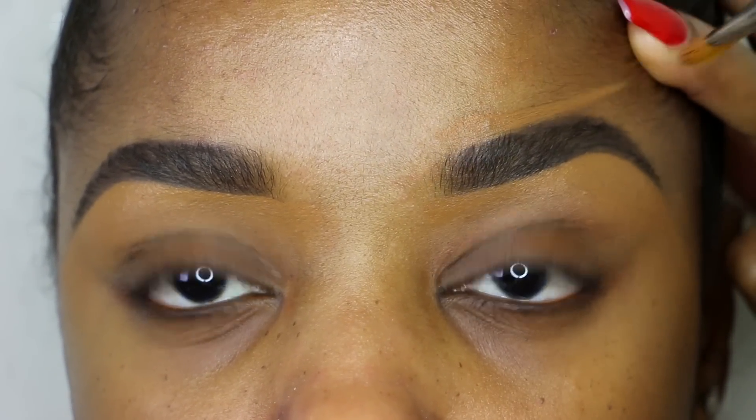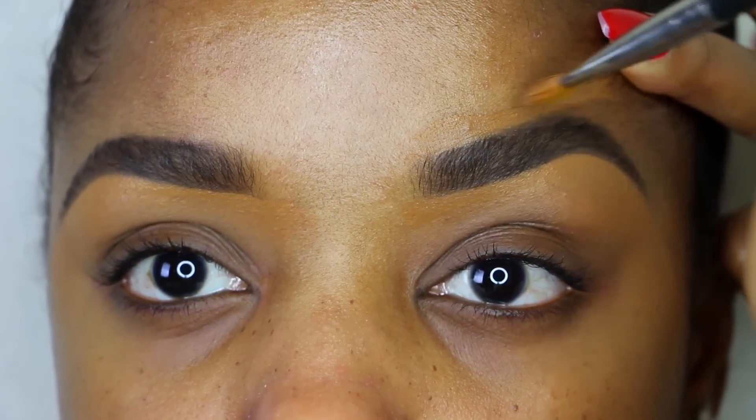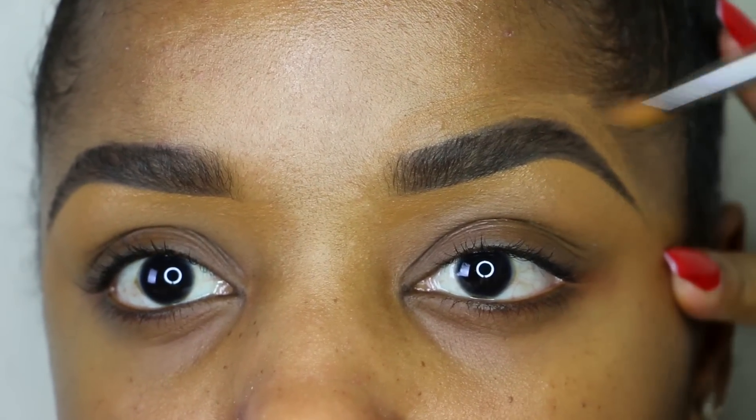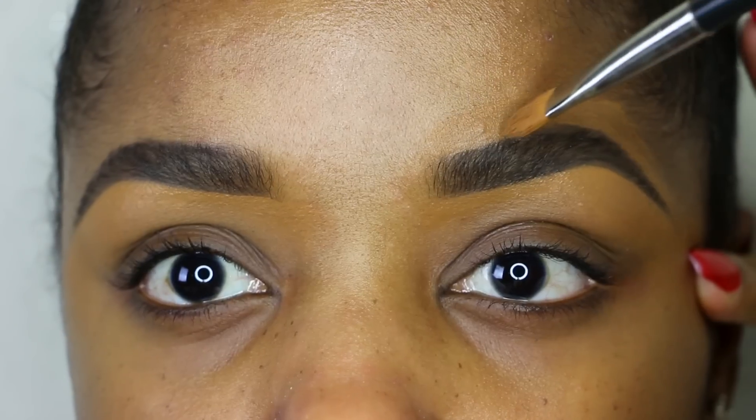I'm creating a very sharp line. If you want to make them look a little bit more natural, you can do a different approach making hair-like strokes, but I did use a defined pencil so my line is going to be super straight once I get these all nice and cleaned up.